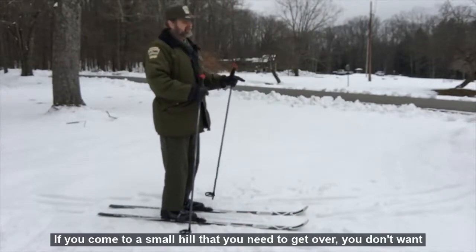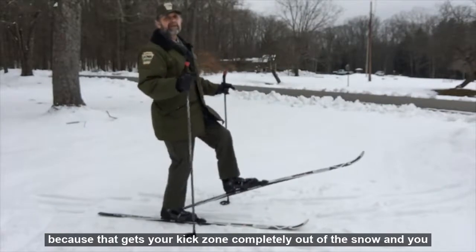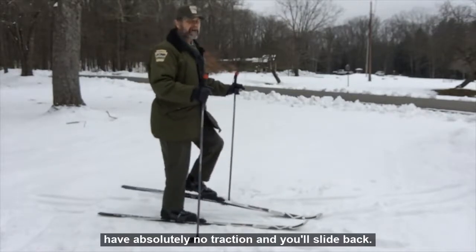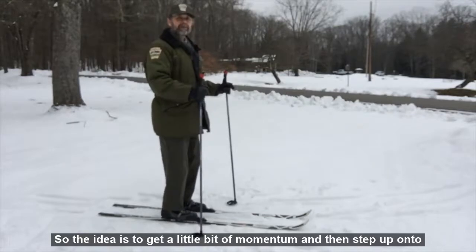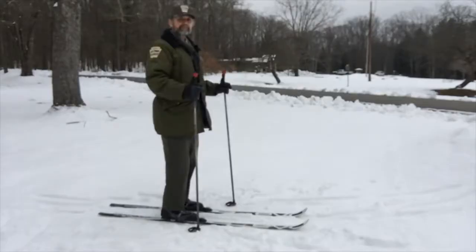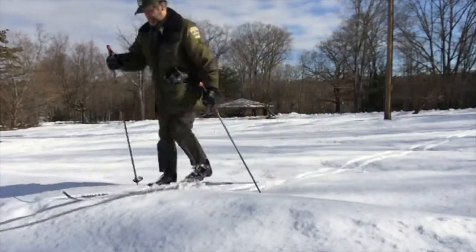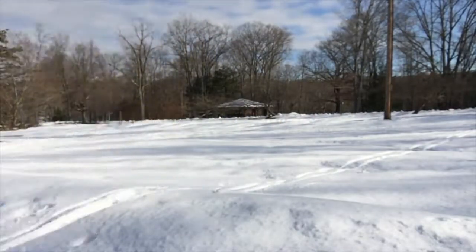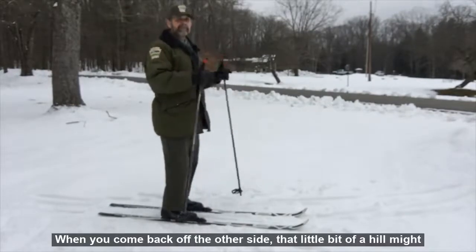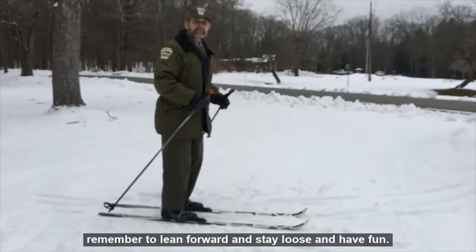If you come to a small hill or hump that you need to get over, you don't want to put the tip of your ski up on that hill with your tail back, because that gets your kick zone completely out of the snow and you have absolutely no traction — you're just going to slide back. The idea is to get a little bit of momentum and then step up onto that hump. When you come back off the other side, that little bit of a hill might give you a kick and throw your weight backwards, so it's important to lean forward, stay loose, and have fun.